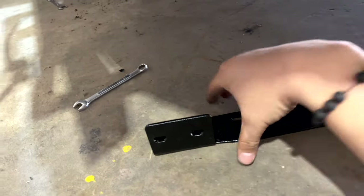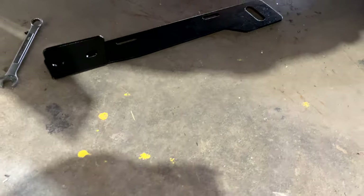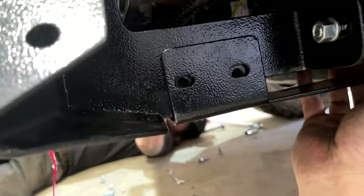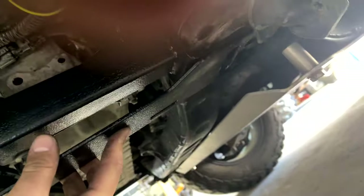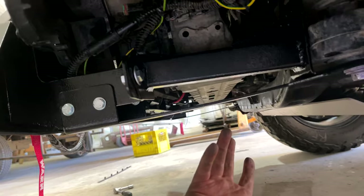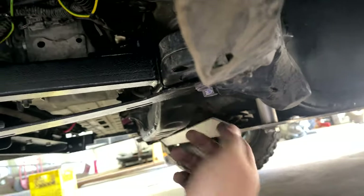The next step: grab this big bolt. Line it up and thread these two smaller bolts in first with the provided bolts, then move to the big bolt. Once you tighten these two bolts and the big bolt, this is how it should look. After driving about 100 kilometers, you want to re-torque — similar to when you re-torque your wheel lugs. Re-torque once and they should be good to go.